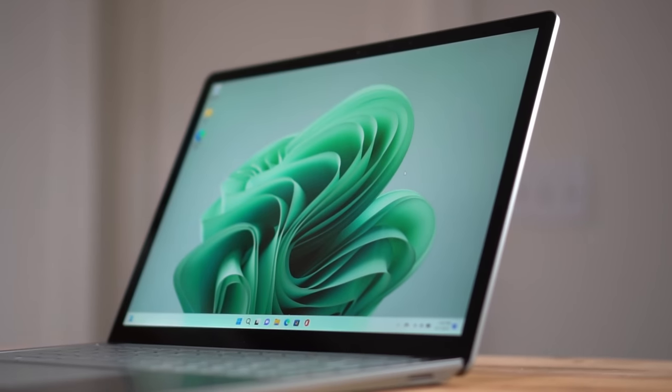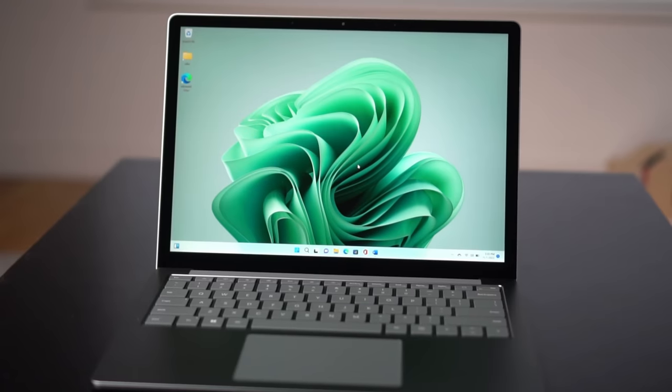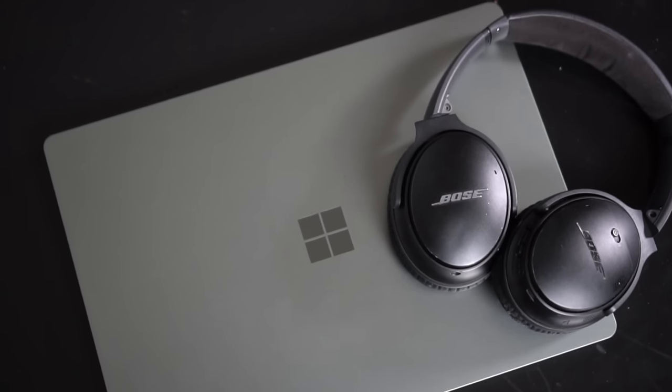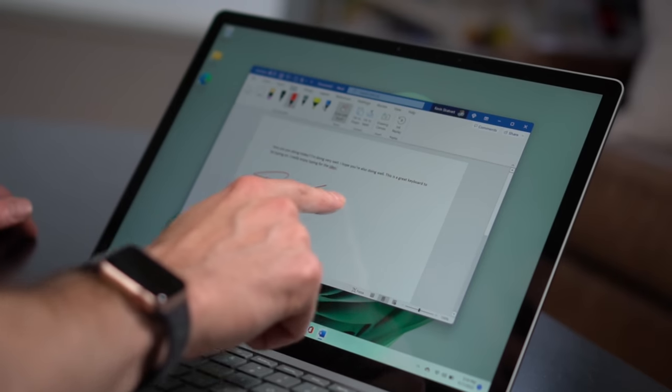This is the new Surface Laptop 5 that just recently started shipping. It's a laptop designed by Microsoft, my previous employer. I guess we parted on good terms because they were willing to send this free loaner unit to me. We're going to look at whether this laptop is any good and should you consider getting it.